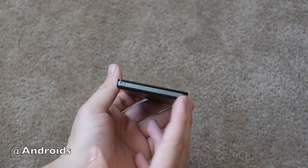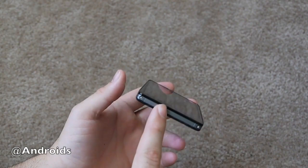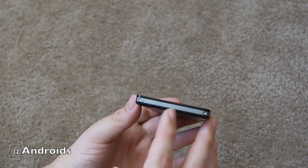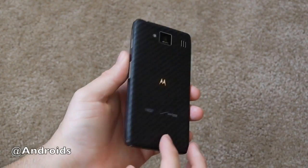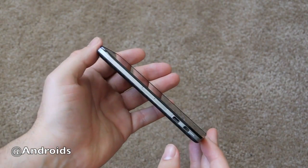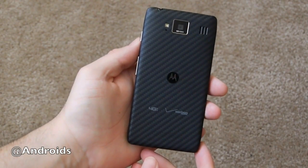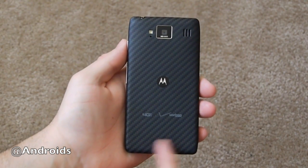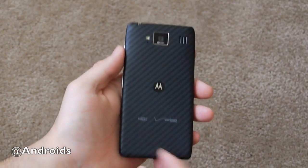Around the bottom we have a couple of screws, which means the back is not removable — so the battery is technically not removable either. We do have a 2,530 milliamp hour battery, which is pretty large and should give you plenty of battery life. Under the hood we have the Qualcomm Snapdragon S4, a 1.5GHz dual-core processor, 1GB of RAM, and 16GB of internal storage with the option to add more.